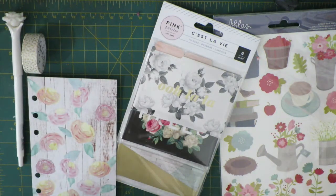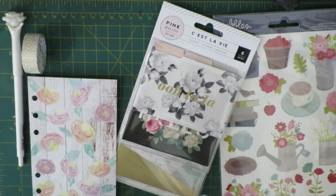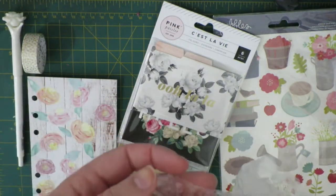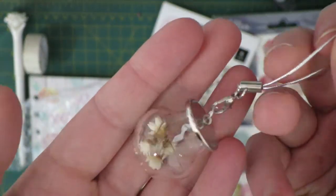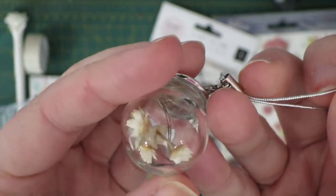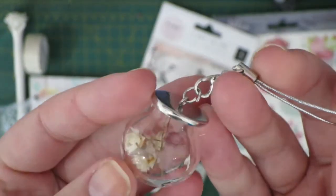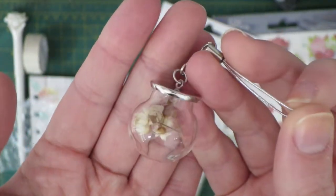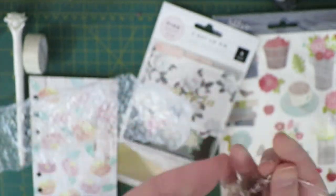The very last thing — we always get a planner charm, and this one had to be wrapped really, really well, because it's actually glass. It's a little glass bauble with tiny little dried flowers in it. How adorable is that? I've never seen anything like it, and to be honest I'm sort of terrified to put it on my planner. But that said, my planner doesn't travel anywhere — it stays at home — so it'd be pretty safe. It's just stunning, it's so pretty.